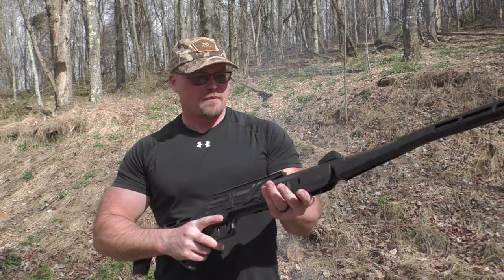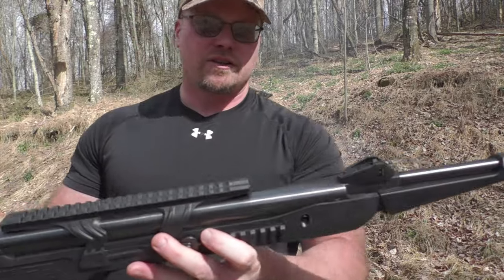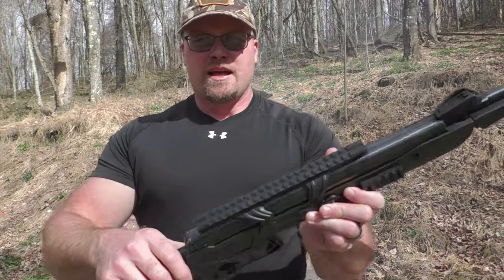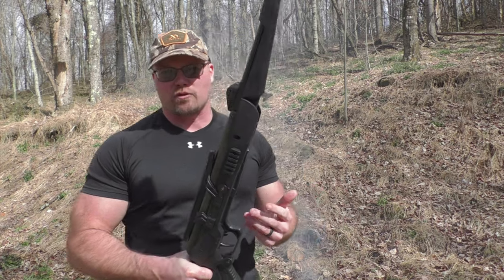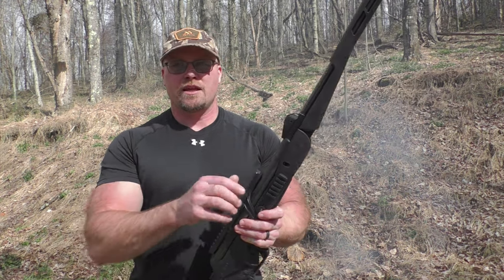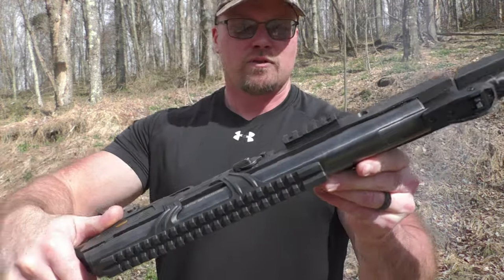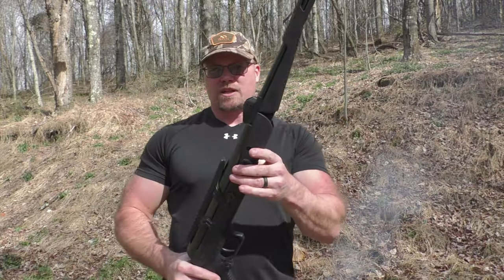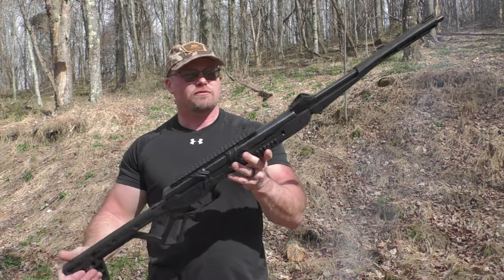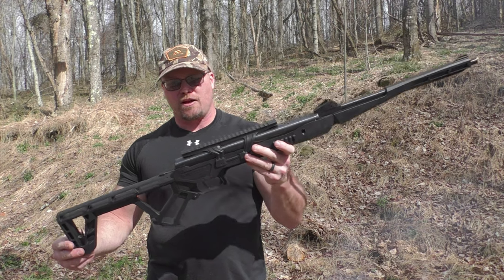It comes with open sights — a blade front sight and an adjustable rear sight you can adjust up, down, left, and right. It also comes with a Picatinny rail on top, so if you want to extend the range you can certainly mount an optic. It's also got Picatinny rails on either side if you want to mount a light or a side-mounted bipod or something similar. Overall length is about 43 inches when fully assembled, and as mentioned, seven and a half pounds.